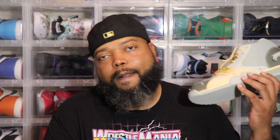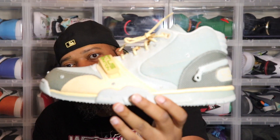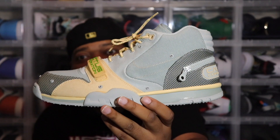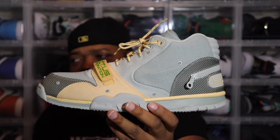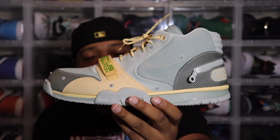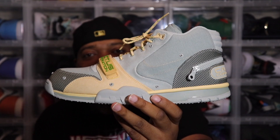Y'all know I don't do hypebeast things like that, but I don't know if this is considered hypebeast or whatever, but due to the name attachment, it is what it is. Today we're going to be reviewing the Travis Scott Nike Air Trainer 1s in that gray haze colorway — or was it gray fall? I think it was gray haze. Either way, it's gray. Fasten your lap belts and let's prepare to take flight.